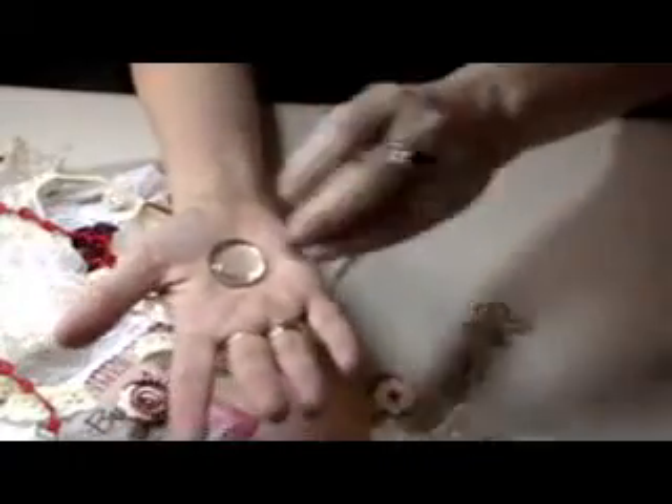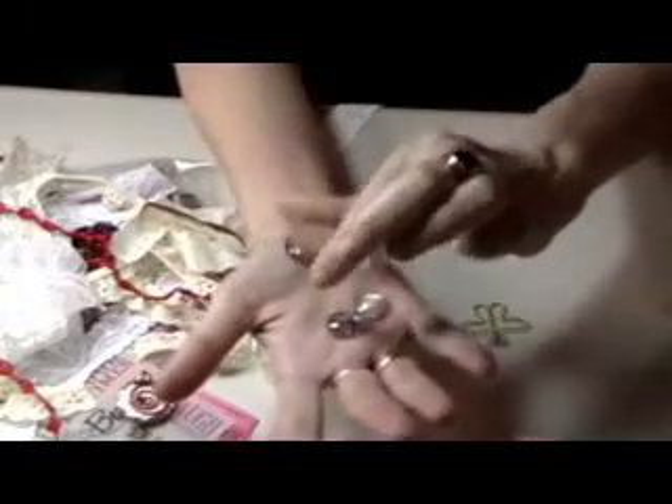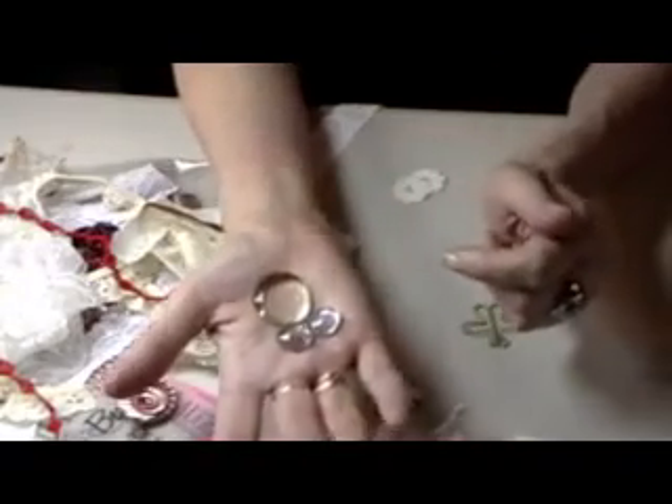These are great to put on things — on your layouts or a tag — with something underneath. This one's so big that I could probably put like a whole word instead of just a letter. Very nice.